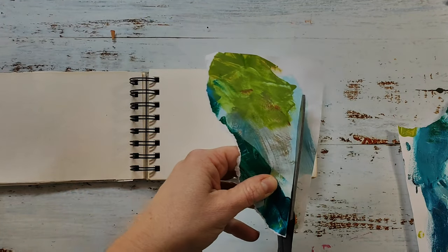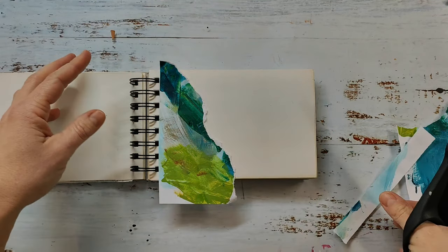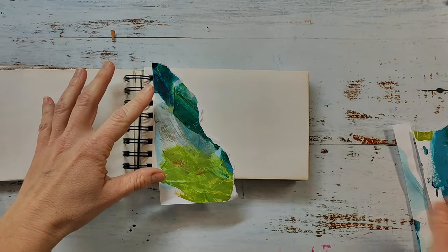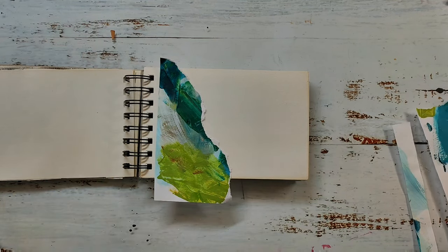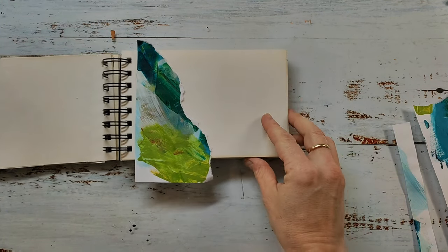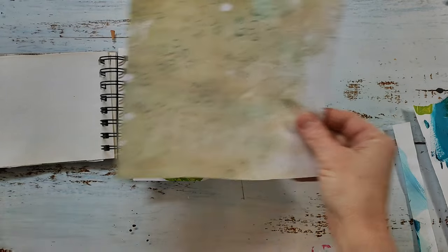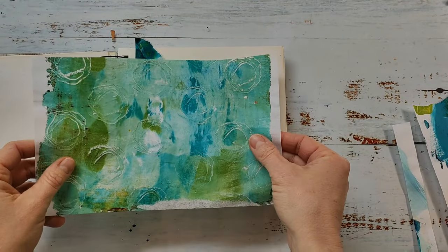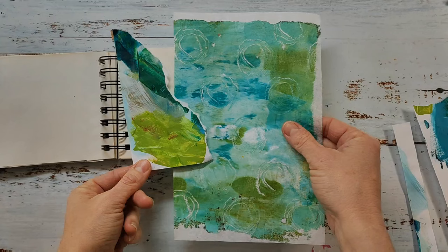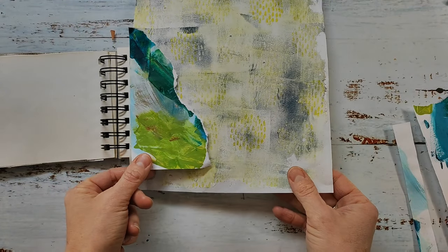I'm starting here with leftover paint paper. I always use usual papers as my paint palette, and whenever there is leftover paint I just smear it around, clean my brushes, or sometimes clean stamps on them. These make the most gorgeous and versatile collage papers. Today I'm working with these and also with some jelly printed rice papers. If you're interested in seeing how I make my own collage papers, I have a bunch of videos already on my channel and I will link up the playlist in the end cards.